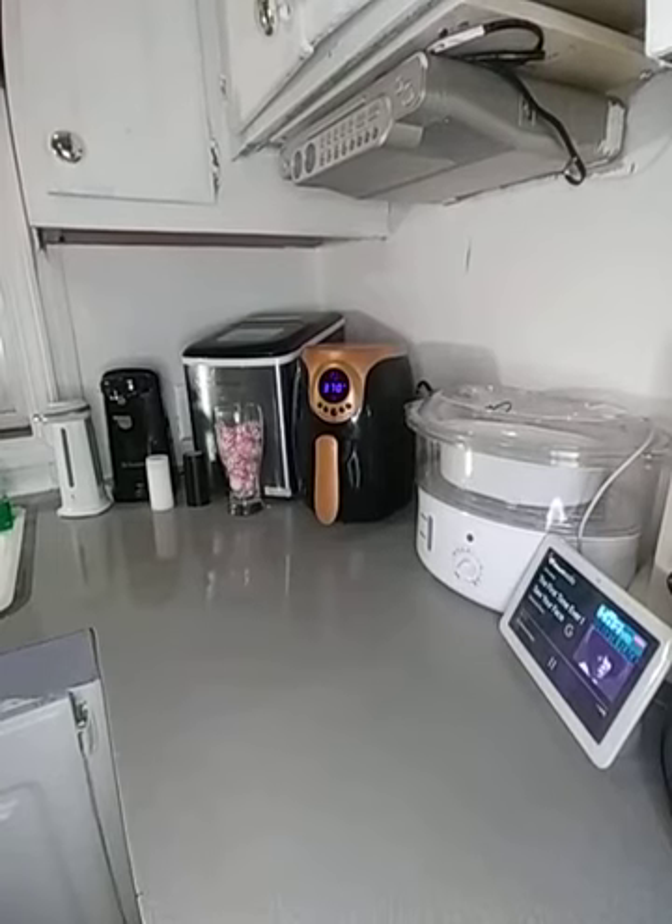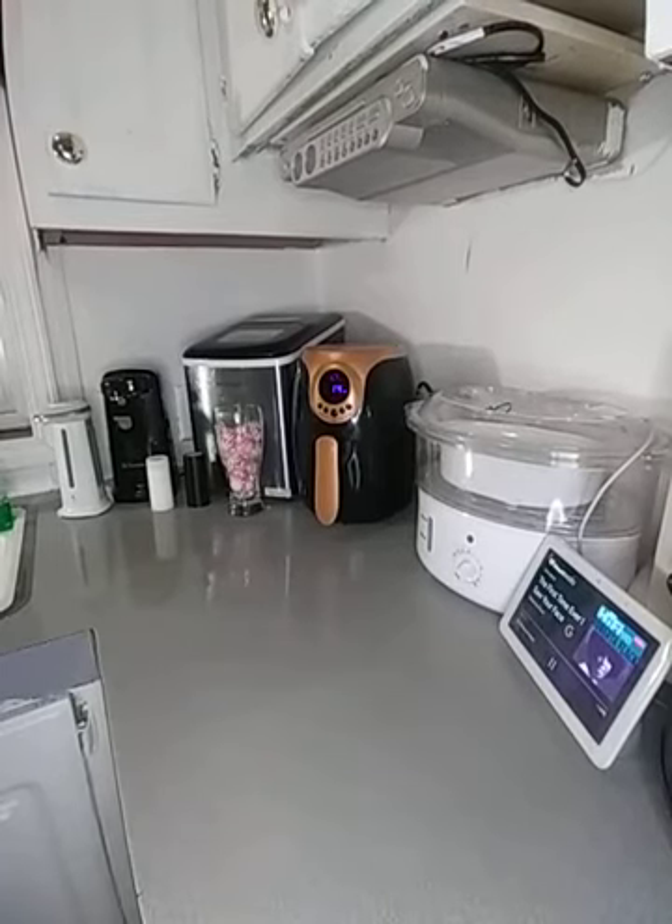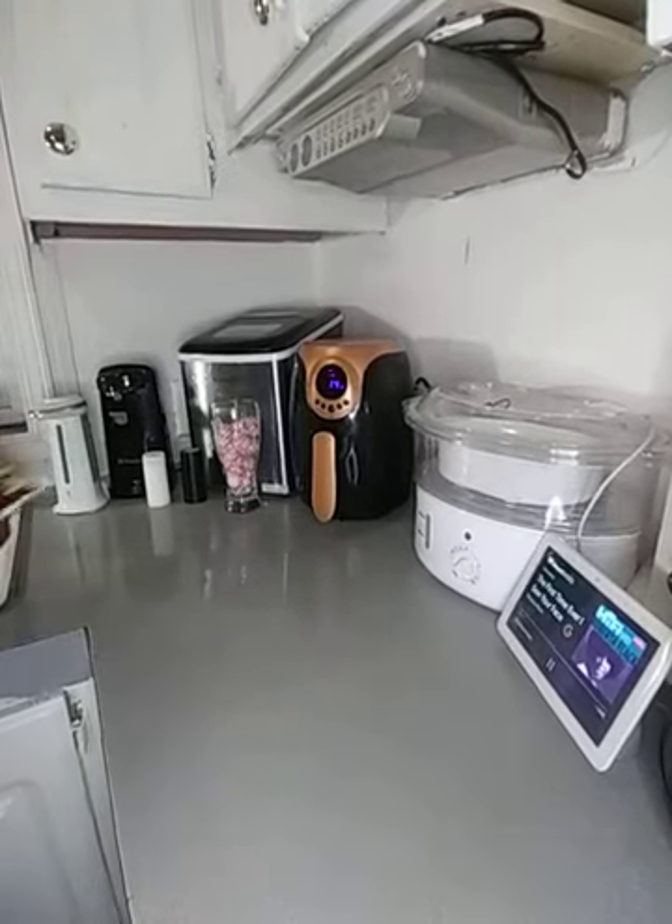So y'all can basically see the fries in the air fryer. And you cook your french fries how you like to cook your french fries. I like them crispy — some don't like them crispy.